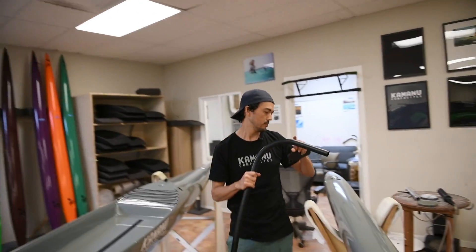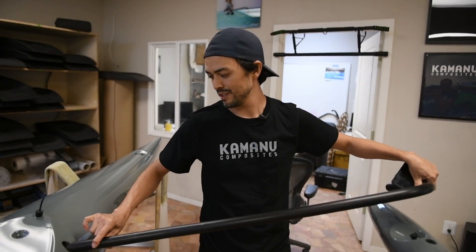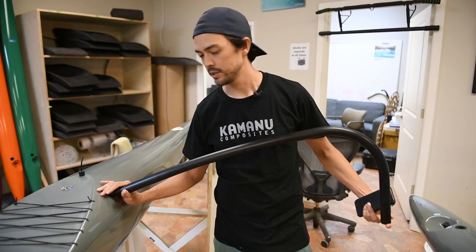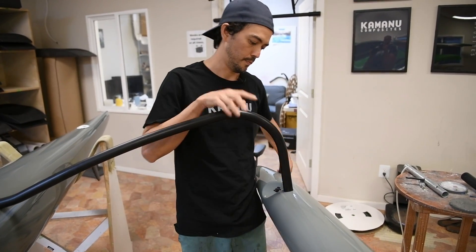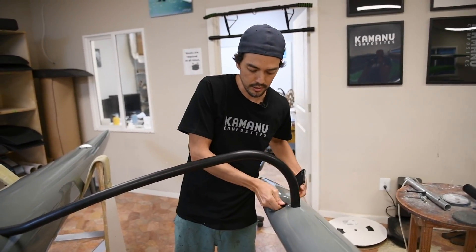Then for the back of the boat, get that in, rotate, and the back of the iako should slide in. There's an adjustable screw — you want to crank that real tight.